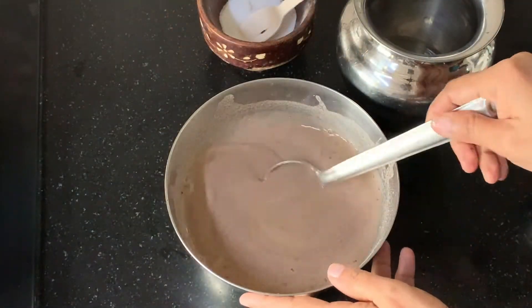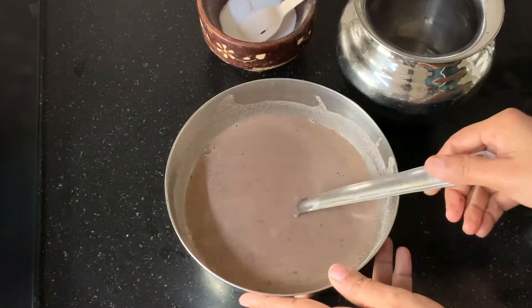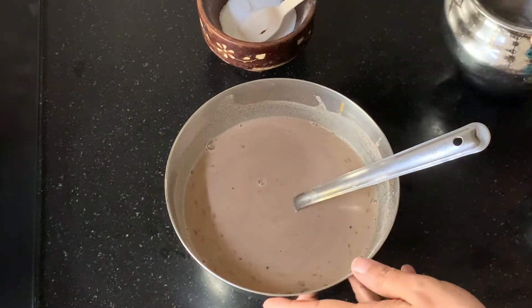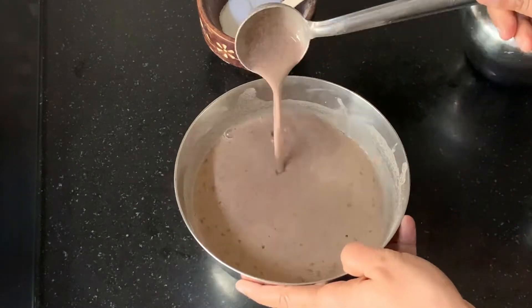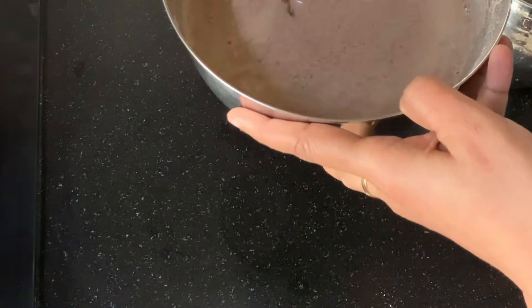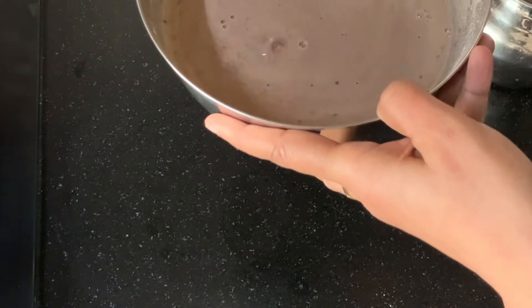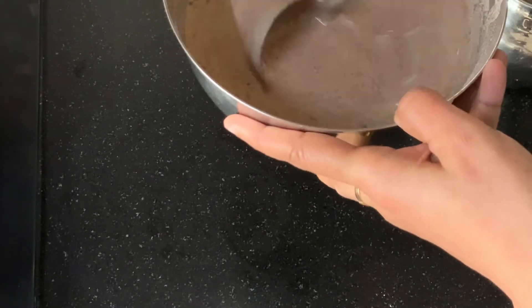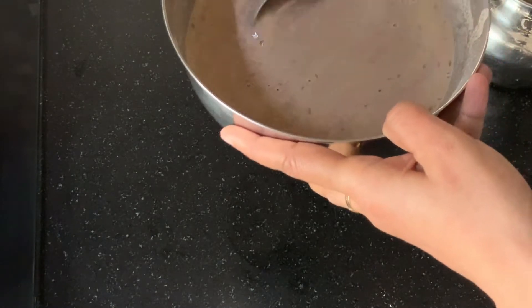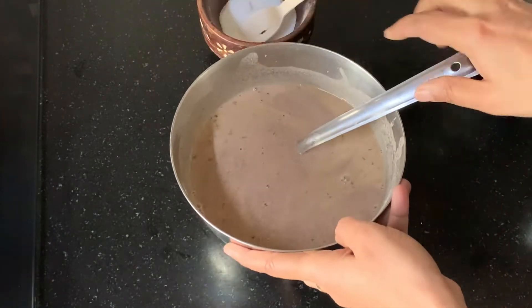Our ragi batter is ready. I used a little less than 2 cups of water. If you see the consistency of the batter, it's completely coating the ladle — not a thick coat, but a thin coat. This is the right consistency.